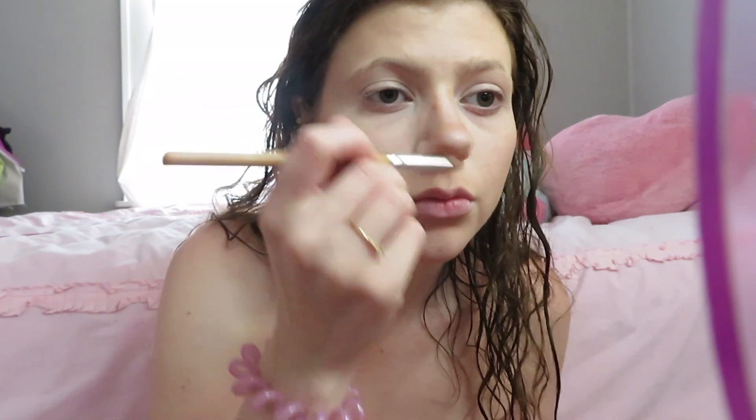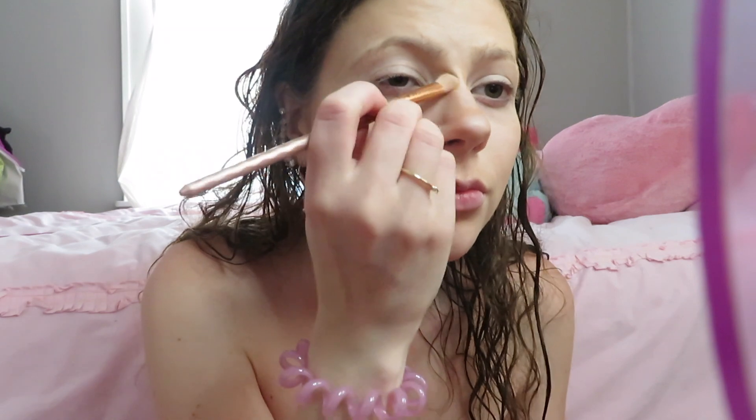I'm going to contour my nose to try to make it look like a button nose. I do a line on the two sides, a little bit underneath, and a little bit above where my nose ring is — I try to make it into a circle. I think it looks pretty good. Then I blend it all out and make sure the nose contour is good.